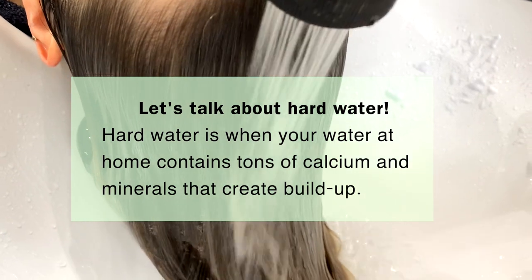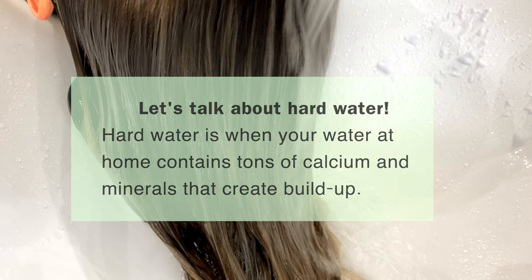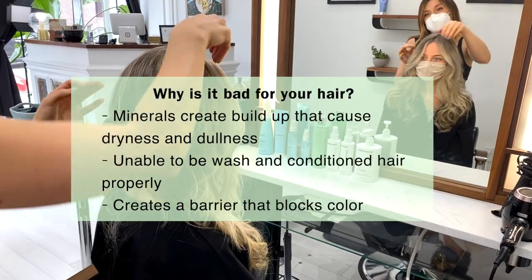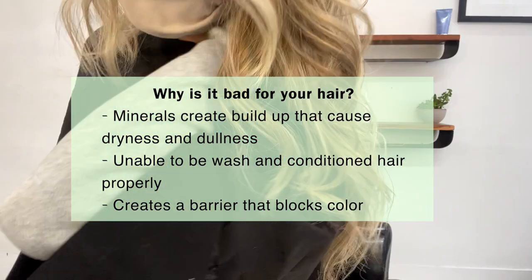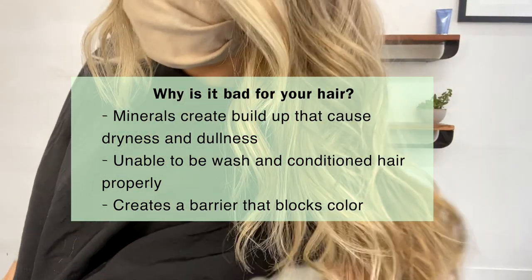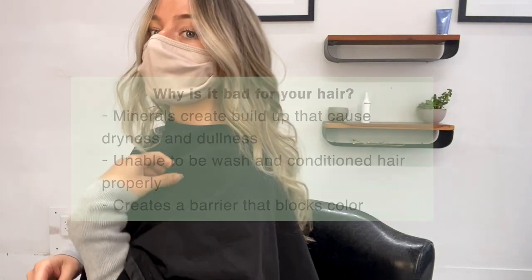Hard water is when there's tons of buildup in your water, either at home or at the salon, and it has tons of calcium and minerals. The problem with that is when you go to wash your hair, these minerals have made it dry, dull, and pretty much like a barrier where it can't be washed and it can't get colored easily.